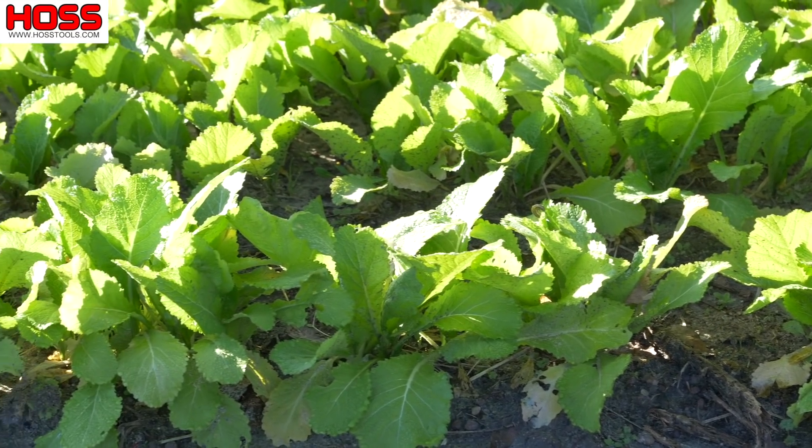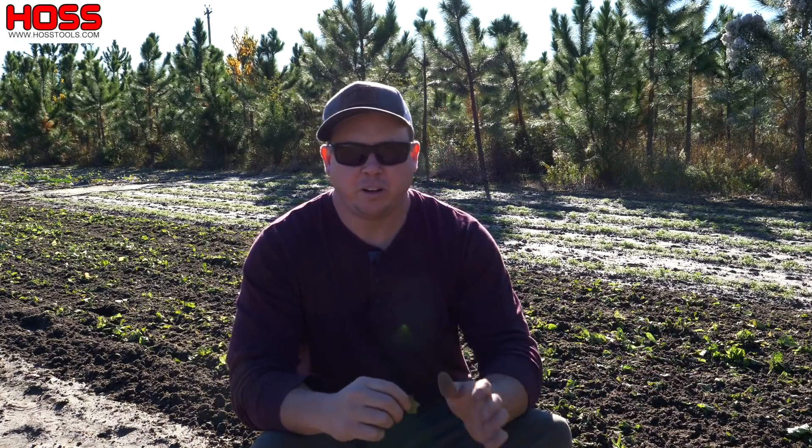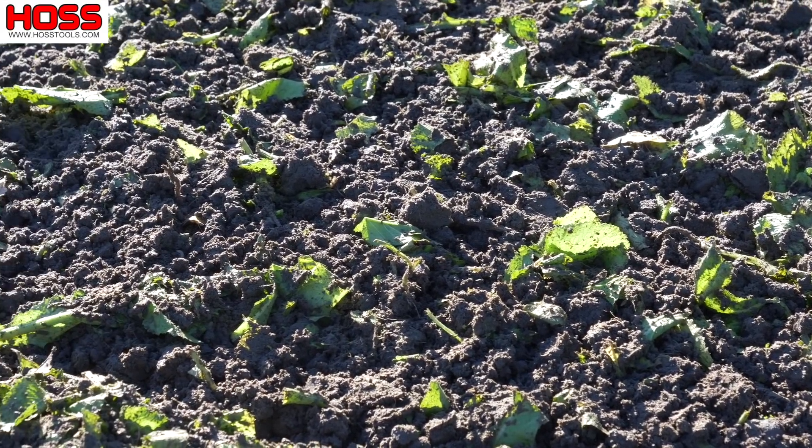You could certainly harvest and eat this broadleaf mustard, but since our goal here was to maximize the biomass in this plot, we didn't harvest any of it and we incorporated all the mustard back into the soil.